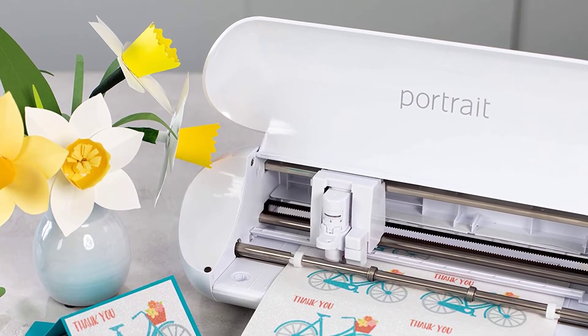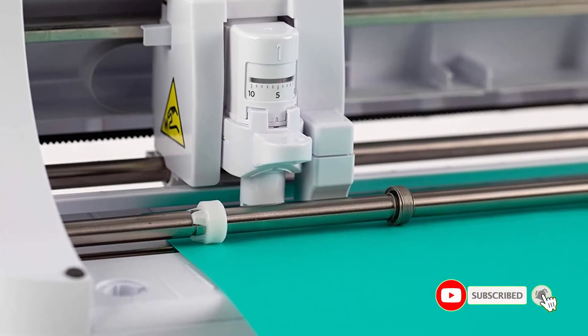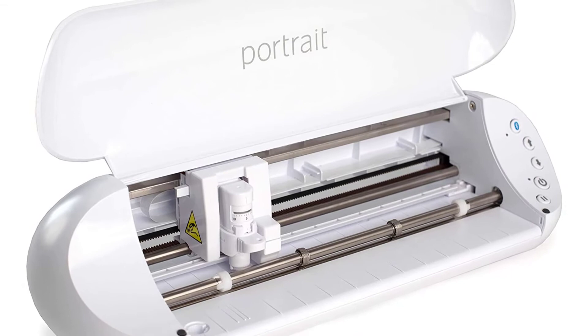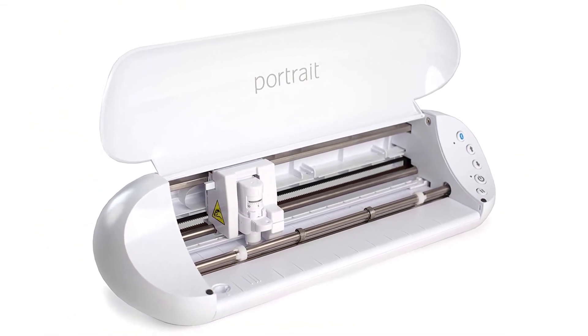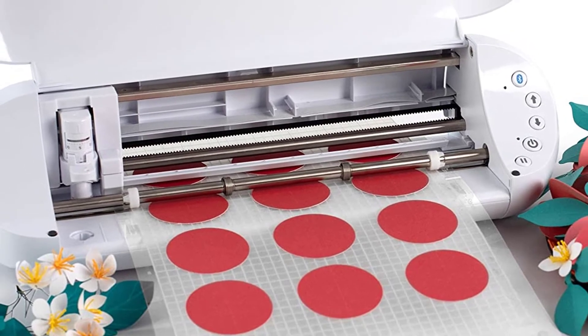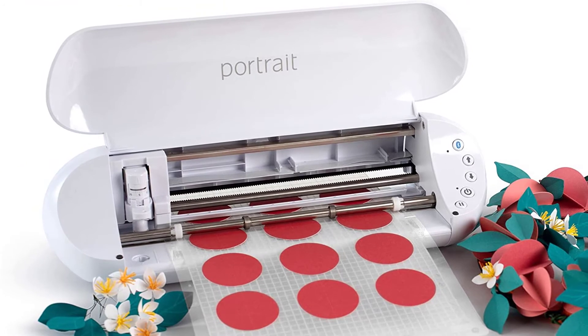The Portrait 3 is also super versatile and able to work with a variety of different materials, much like the Cameo 4, thanks to its impressive 2mm cutting clearance. It's also compatible with print and cut and PixScan. If you like to craft when you travel or take your cutting machine to friends and family's houses, this is a real advantage. Positive side of this product: compact and portable, with matless cutting capabilities.